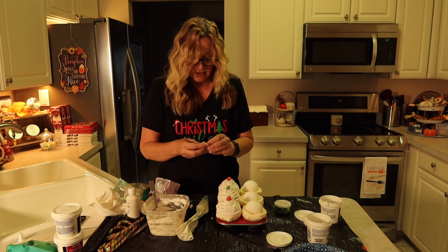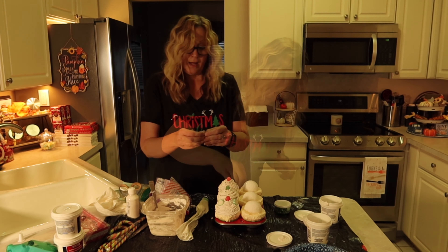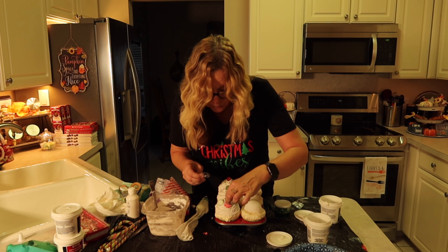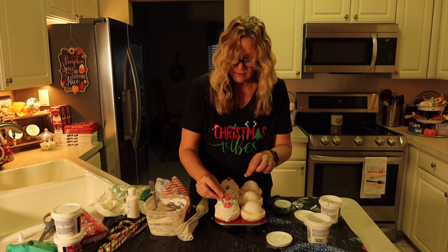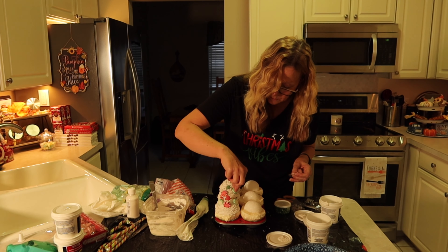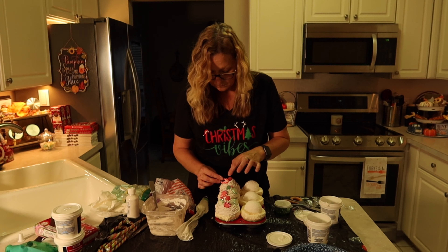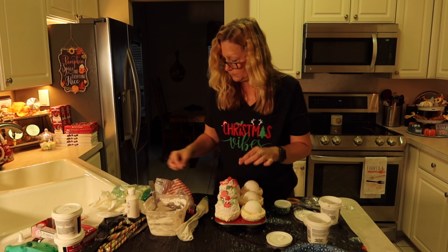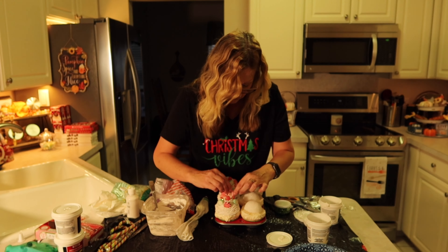Now I'm just going to add some real candy to this — just going to stick some on the sides. I also have some red candies. We also have some candy canes and we'll start putting some in here.